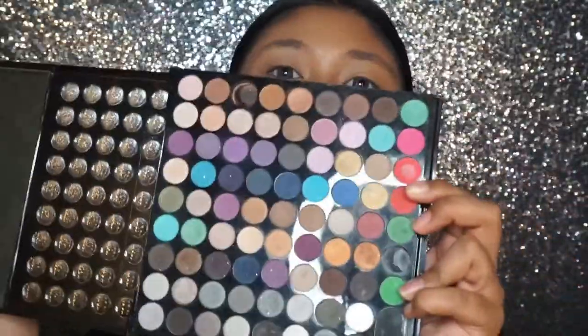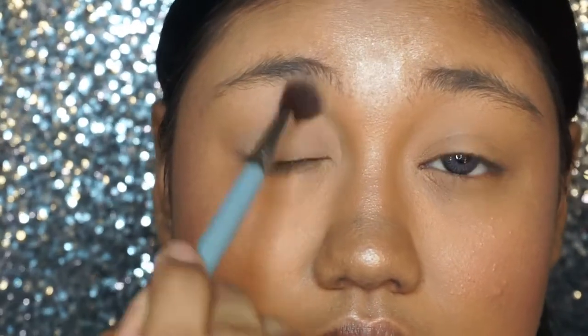Moving on to eyeshadow, I'm taking the NYX All I Ever Wanted box and I'm taking a white matte shadow to just set my eyelids.